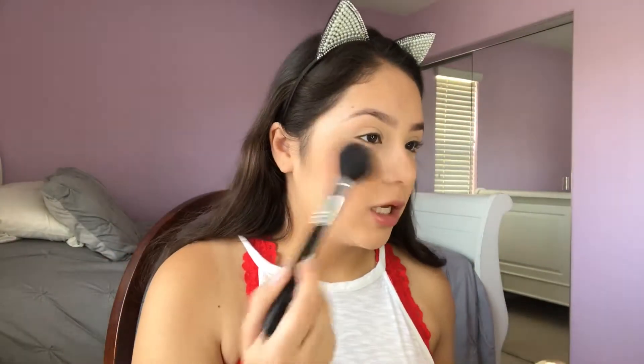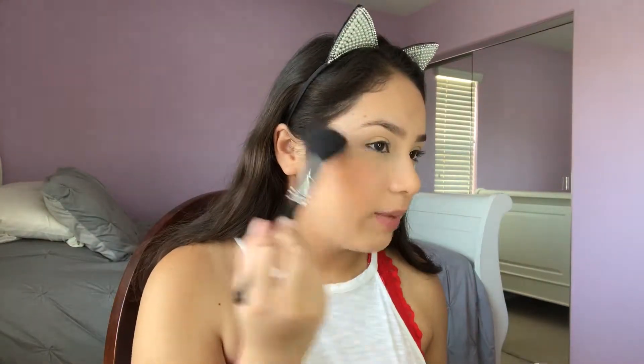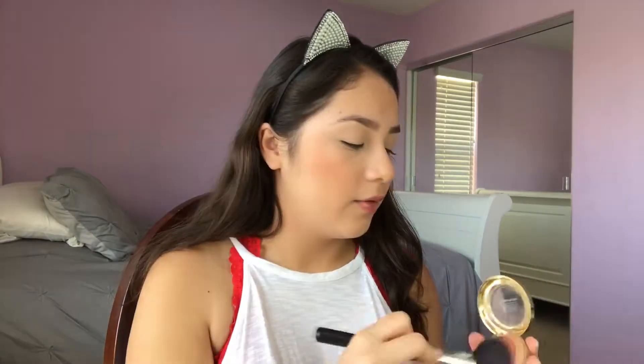I'm going to go in with just my shimmery blush. This is Milani Rose Oro — it's their Baked Blushes and this shade is amazing. I definitely recommend you try it out. And I always pat my blush on. See how it already gave me a glow — no glow, glow. I just kind of pack it on. I love blush so I don't really mind going overboard, and I end up blending out my whole face at the end.